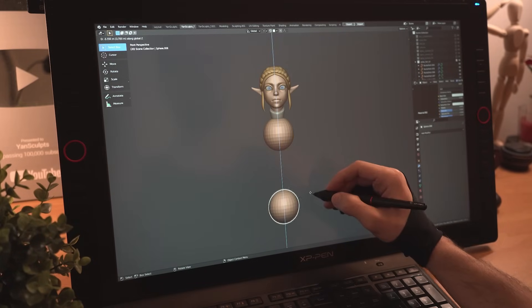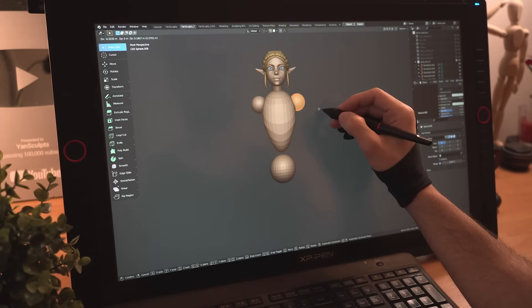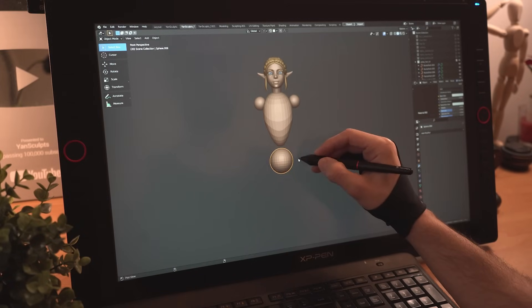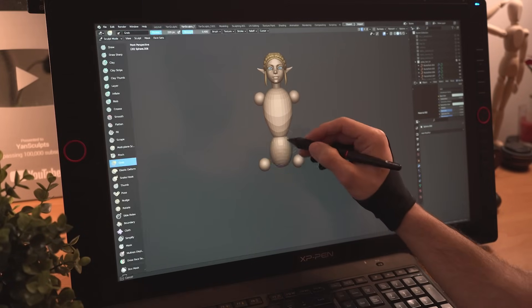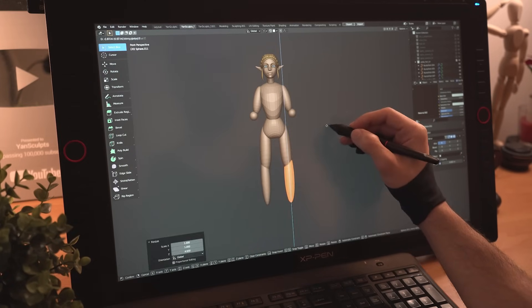I'll add two new spheres for her torso and pelvic area, quickly shape her torso, then I'll duplicate the pelvic sphere for her arms and add a mirror to that one. I'll duplicate the mirror sphere for her legs as well, then I'll start scaling and shaping the upper legs, upper arms, lower legs and forearms.